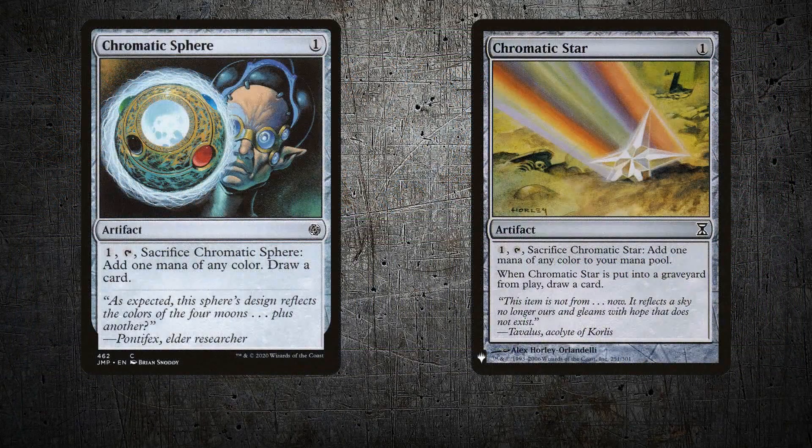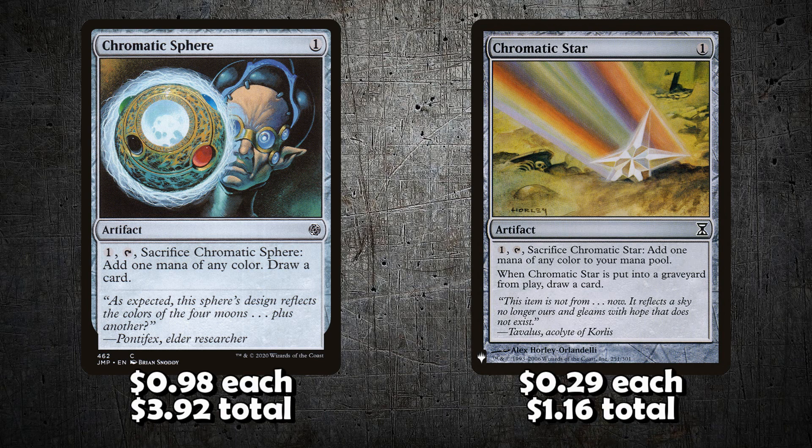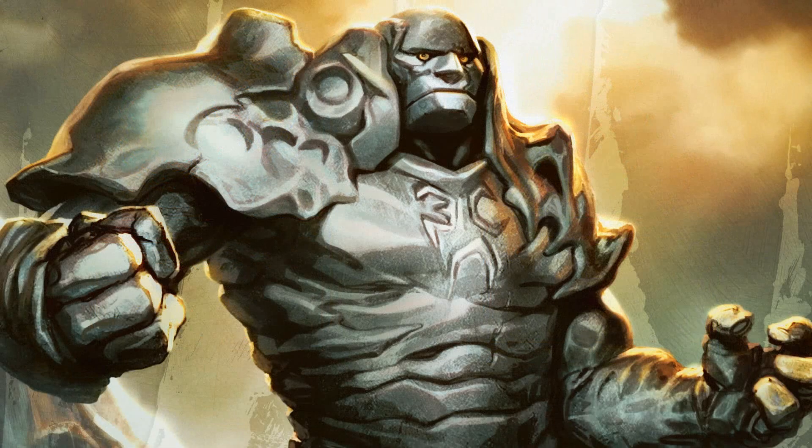We also need our color filterers so we can cast Ancient Stirrings and Sylvan Scrying and still get turn-three Tron. Chromatic Spheres are about $1 each, so $4 for those. Chromatic Stars are just 30 cents each. Fun fact: the Stars were a whopping $7 each just a couple of years ago — so a couple years ago these would have been $30 just for the Chromatic Stars. Thankfully they've been printed to oblivion and are bulk commons now.